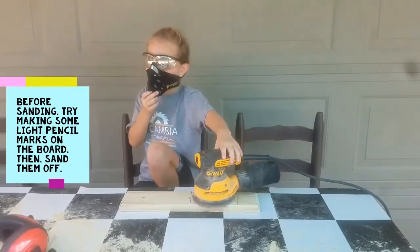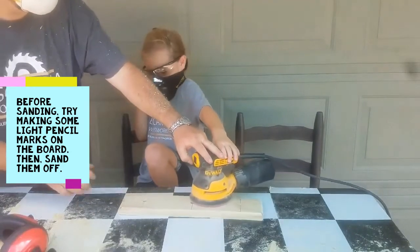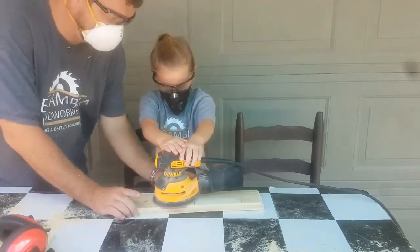Now we are going to sand it down with 120 grit paper. You have to sand it well.